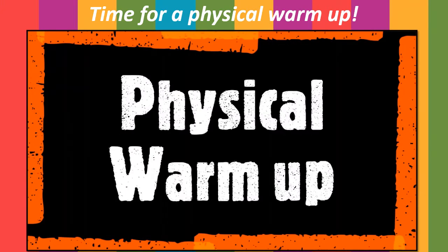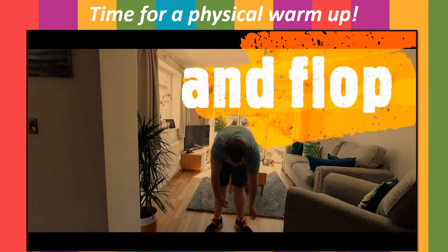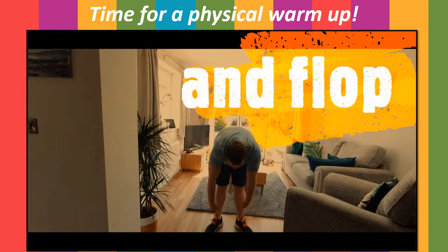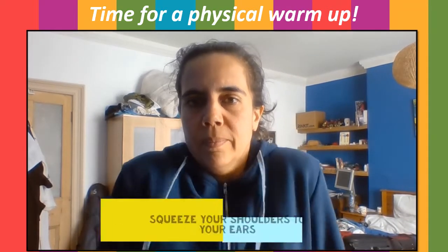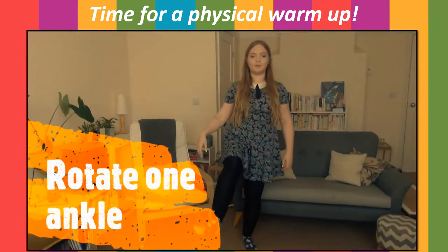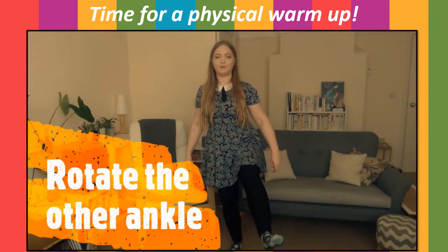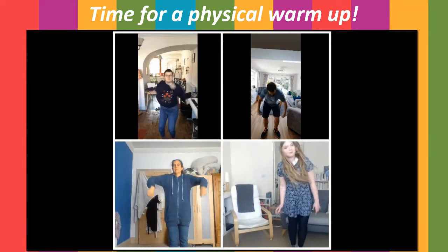So stand up and we'll do a physical warm-up. Stretch up to the ceiling as much as you can and then flop down to the ground and relax. Stretch up again, stretch and flop down again. Now lift your shoulders to your ears and then relax. Lift, relax, lift, relax. Now we're going to rotate our wrists — first one wrist, then the other, then both wrists together. Now we're going to rotate our ankle, then our other ankle. And then we're going to shake it all out — shakey, shakey, shake. Release all the tension in those muscles.